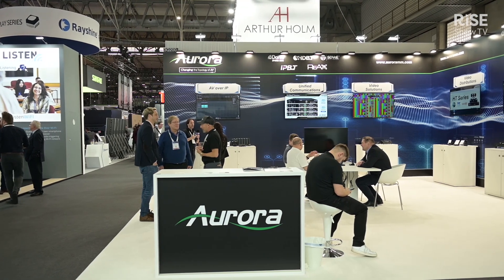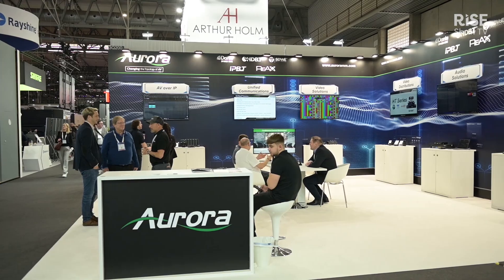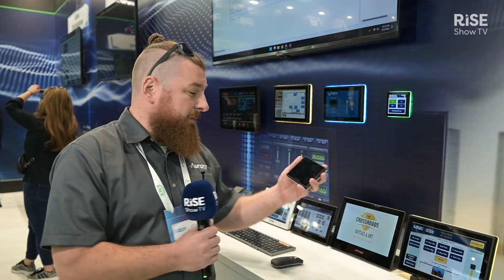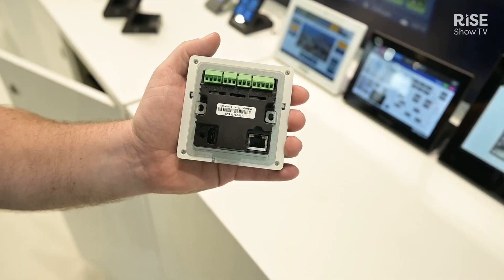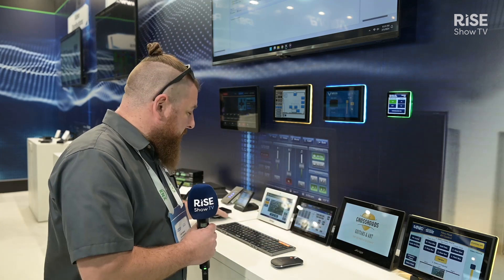All the control panels have the control system built into them, so you don't need anything more than just one of these boxes. The touch panel has control ports on the back — serial ports, IR, relays and IOs are all built in, as well as Ethernet. All the boxes are PoE powered, so you just need that single network connection to do everything.